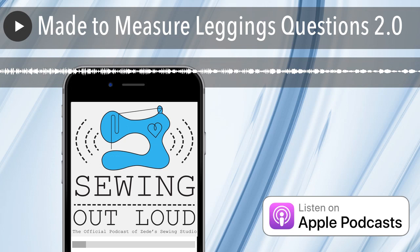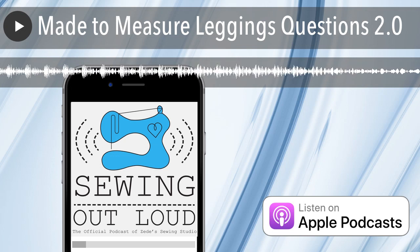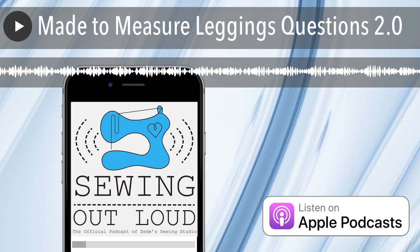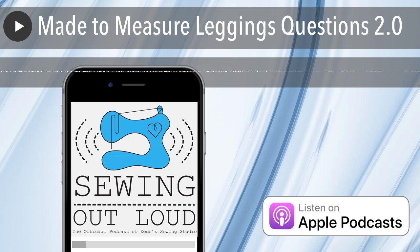That position of your body is going to change the measurement you get. Then we have you measure the front and the back — the tape measure gets to go over the curve of your bum and over the curve of your belly. It doesn't extend all the way down into the four corners; that happens a different way. You've got to buy the class to find out that information.